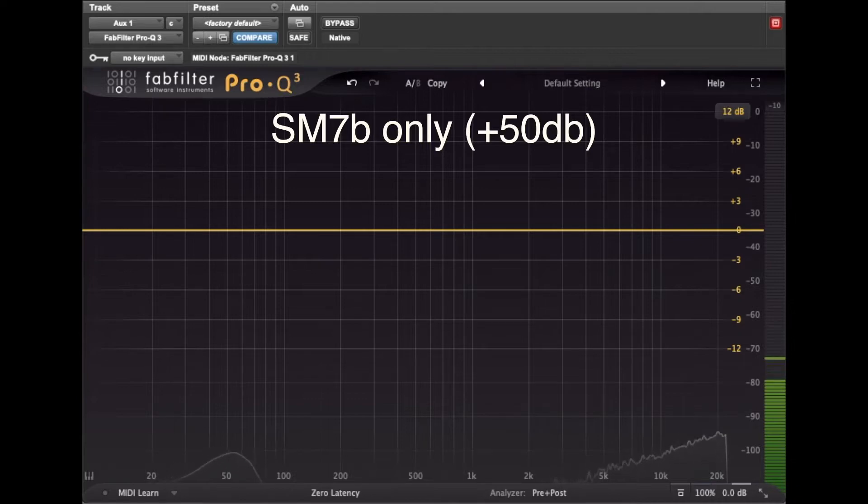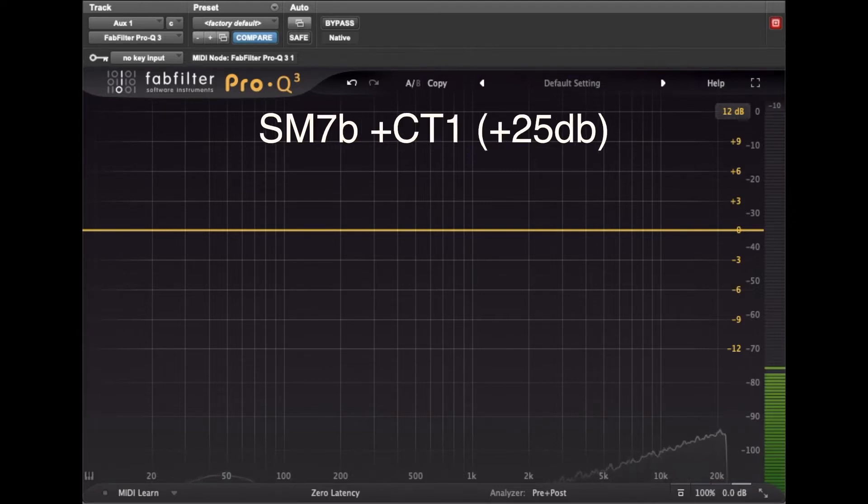Since the CT1 advertises positive 25 dB of gain, it makes sense to add the CT1 into the signal path and then reduce the gain on the preamp by 25 dB. This is the noise floor on the SM7B using the CT1 and with the preamp set to plus 25 dB.